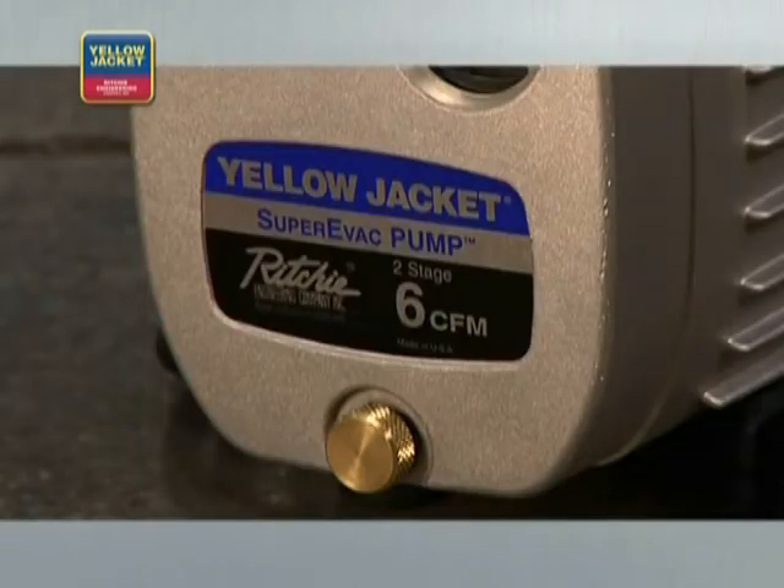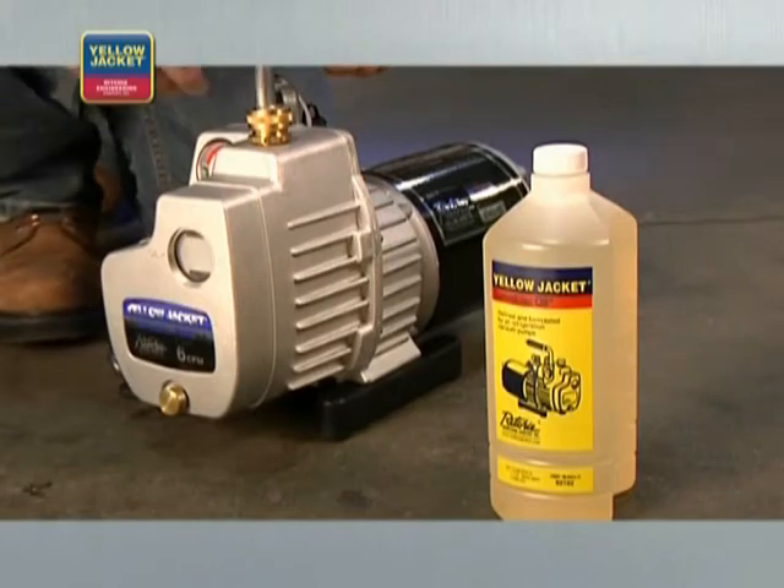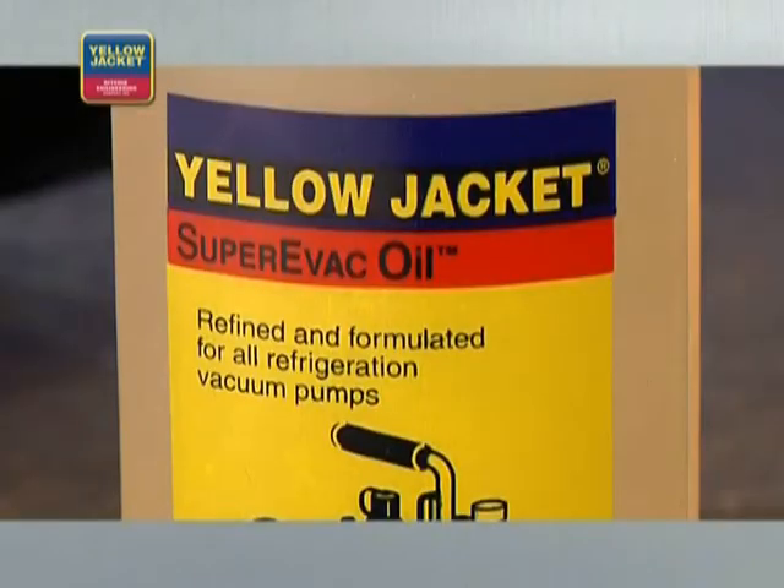It's important to note that the quality of your vacuum pump performance is directly related to the quality of your vacuum pump oil. The cleaner your oil, the better your pump's performance. A quality two-stage pump will work with any refrigerant. It's recommended that a high vacuum mineral-based oil be used in all pumps, regardless of the type of oil used in the system.